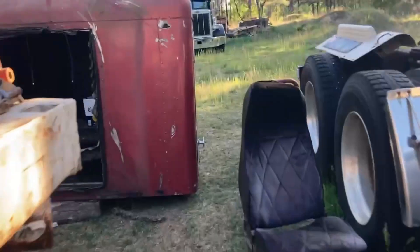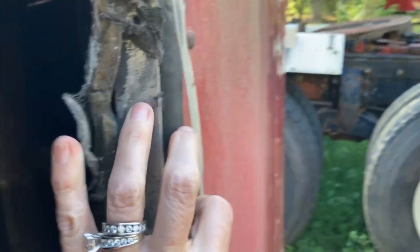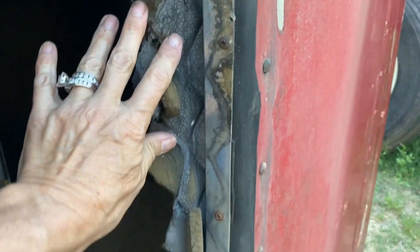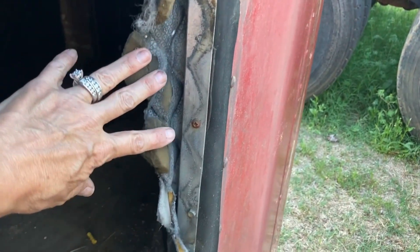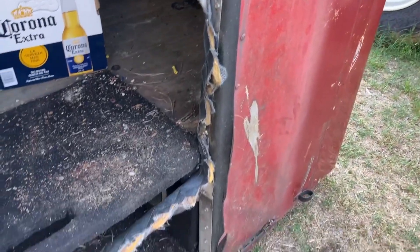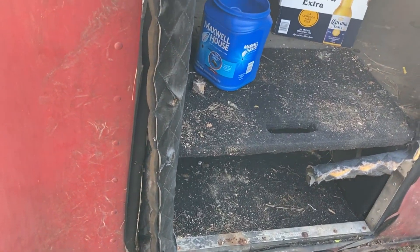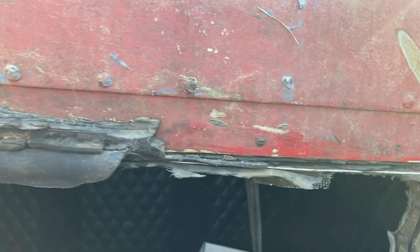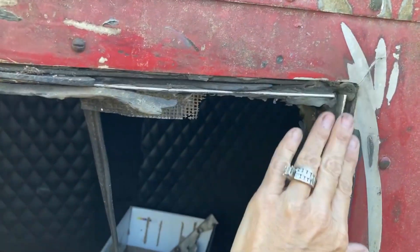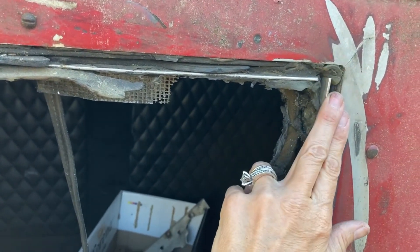They just folded it over and screwed that trim in. Here's the sleeper — they did the same thing here, which is kind of the idea that I had. I'm a thrift store junkie; I like to repurpose stuff and work outside the box. I was actually thinking about using roll roofing because it's meant to be outside, so it would definitely hold up to the weather. But we did find a boot ring that would possibly work. These hard right-angle corners, though — that doesn't work good with anything.